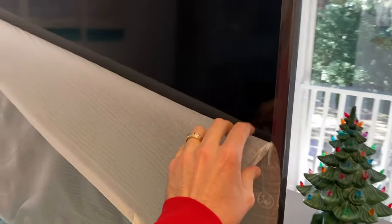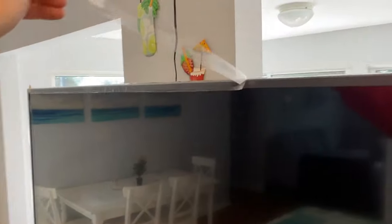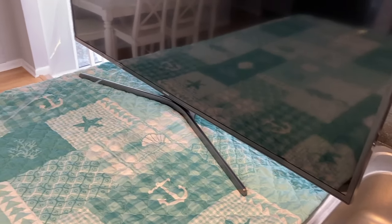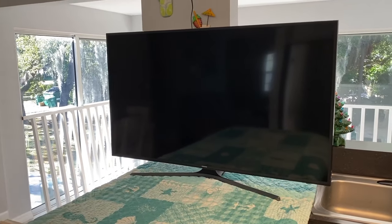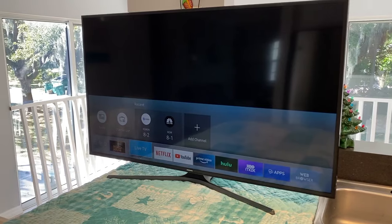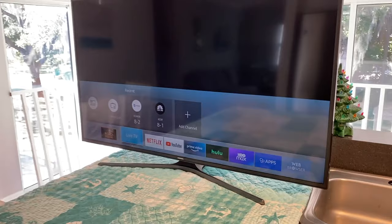Carefully remove the additional packaging on the panel — be very careful. Go ahead and plug your TV in, grab your remote, and turn it on. Check that out, DIYers — no more vertical lines, no more horizontal lines, no more impact point on the bottom right-hand corner of the TV.